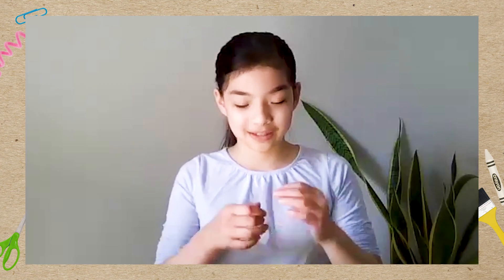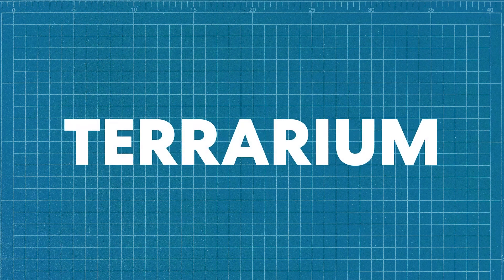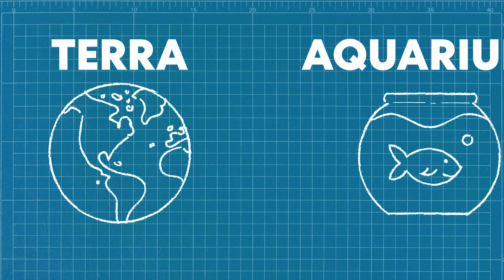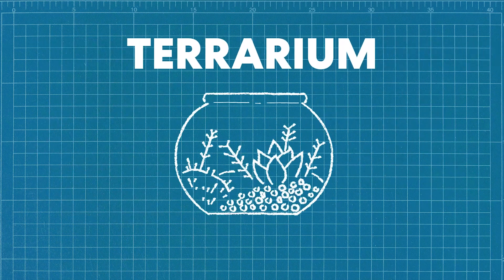Do either of you know what a terrarium is? Yeah, so a terrarium is sort of like a little habitat for plants. That's a great description! It's actually all in the name — 'terra' is Latin for earth, and if we smoosh that together with 'aquarium' we get terrarium.